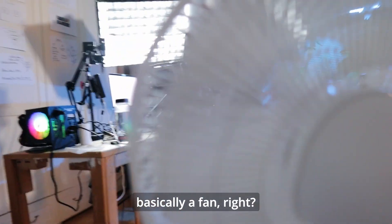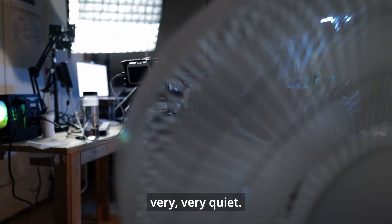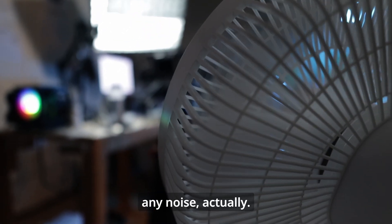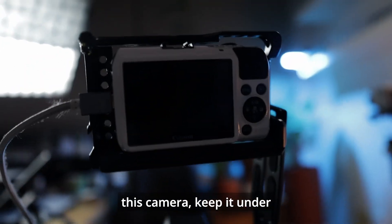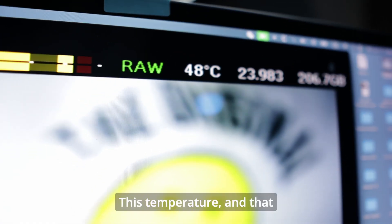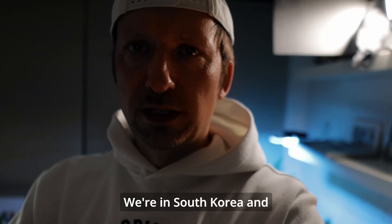It's basically a fan, and this one runs very, very quiet — it doesn't make any noise. It's not that expensive either, and it's enough to keep this camera under 50 degrees centigrade. I've been recording for over an hour here in South Korea and it's getting really hot.